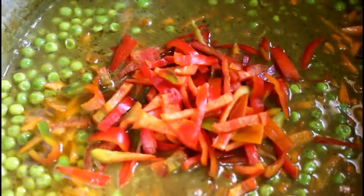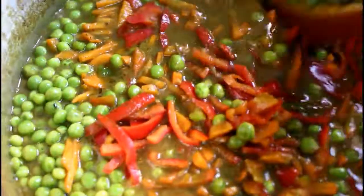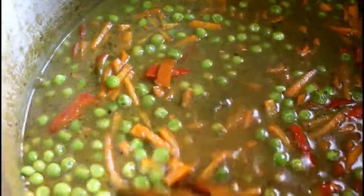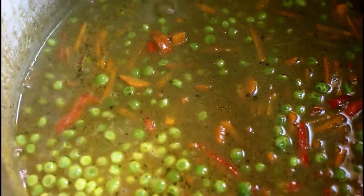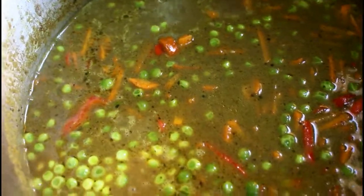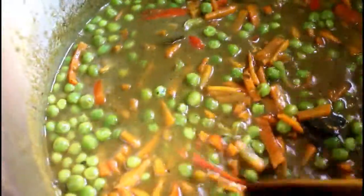Then of course our red bell peppers go in at the same time too. We stir. The last thing that will be going in will be the green peppers and a little bit of garlic. I always reserve a little bit of garlic at the tail end of my cooking because it adds a richness to the meal. So I will cover this and bring it to the boil.